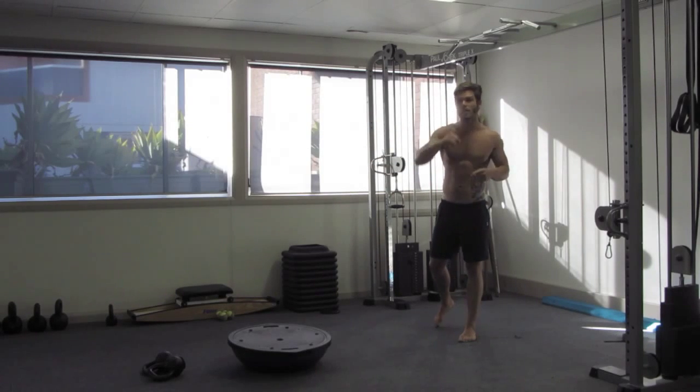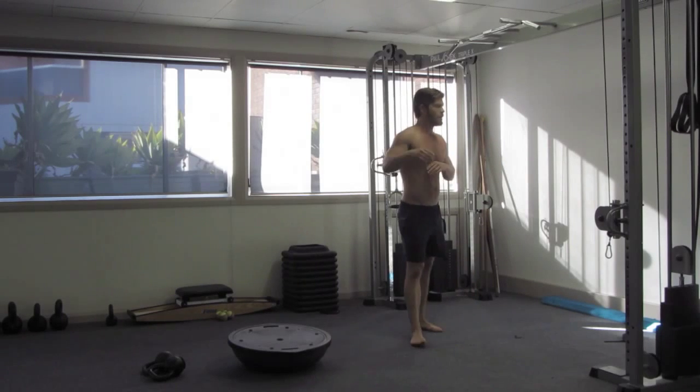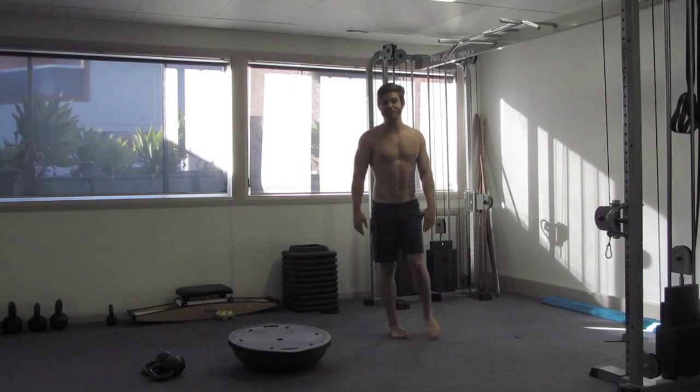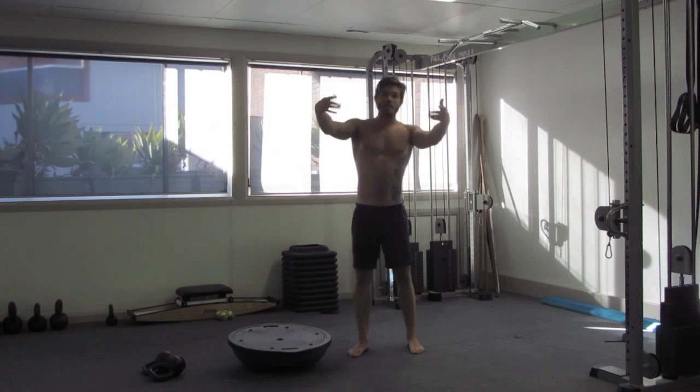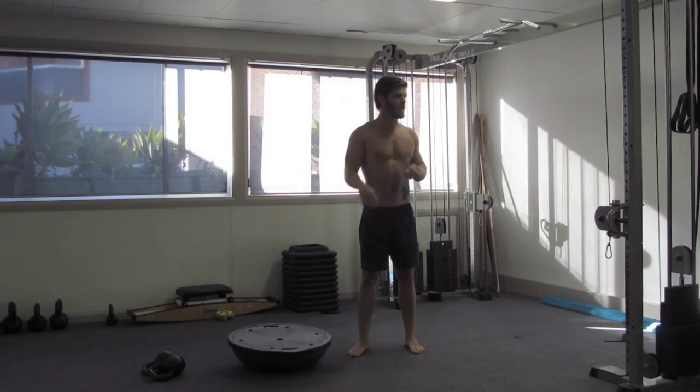Surftrainingsuccess.com — check that out. Full strength and conditioning program for surfers. Surfstrengthcoach.com — it's a good blog, there's good stuff on there. If you're in Sydney, come train. Workoutmomentumforlife.com.au.